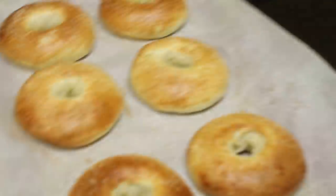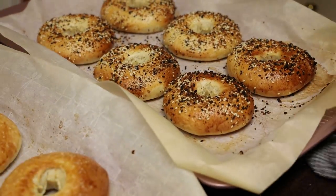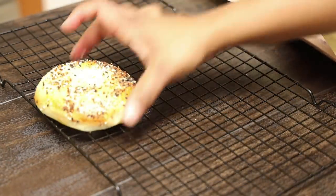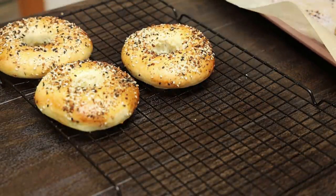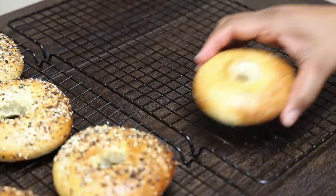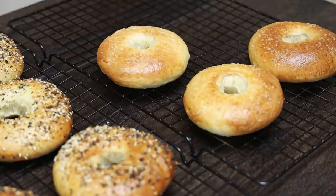These bake at 420 degrees Fahrenheit for 20 minutes, or until they're golden brown and cooked through. Transfer them onto a wire rack to cool down, because you don't want them to sweat if you leave them on the hot parchment paper.